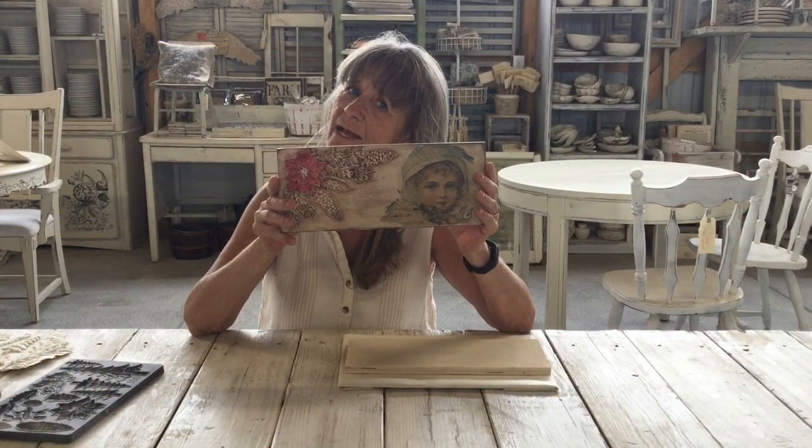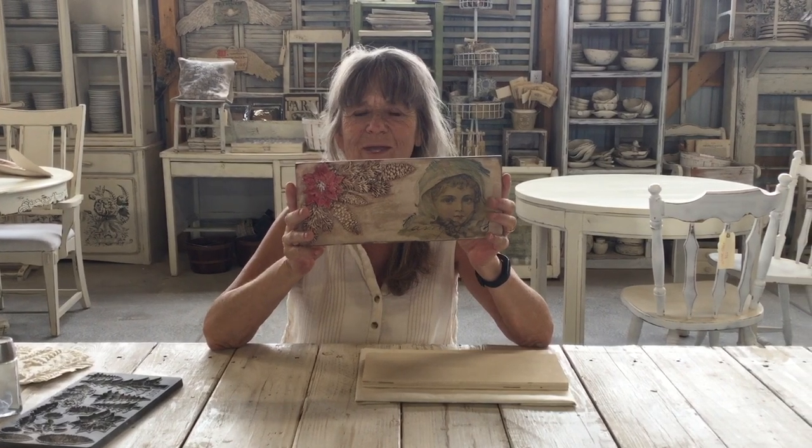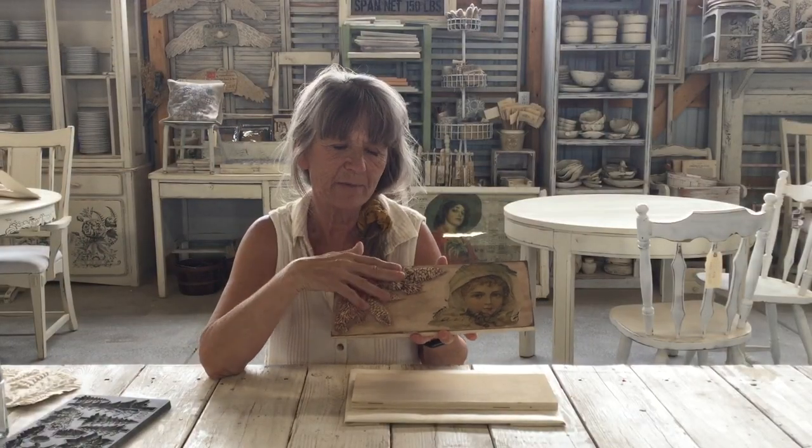Hi guys, what are we going to do today? Well today we're going to work on making this cute little board. We got our new molds in, so all I did is I used the clay molds and overlapped them, then used a piece of decoupage paper on the side of it. Let's get started.